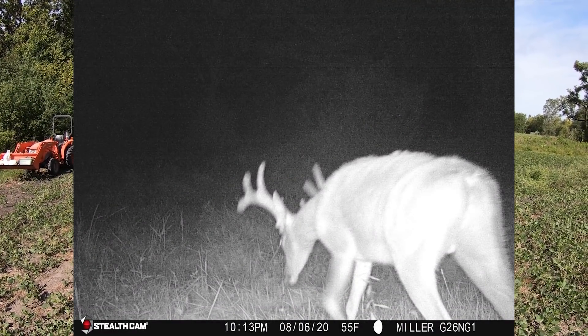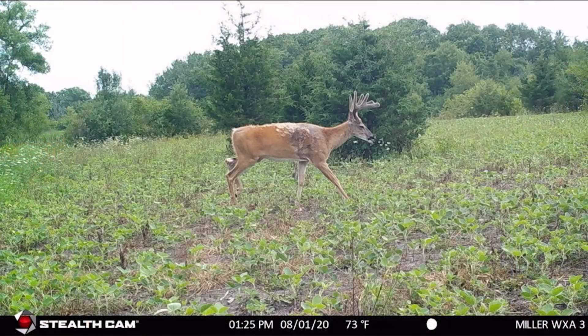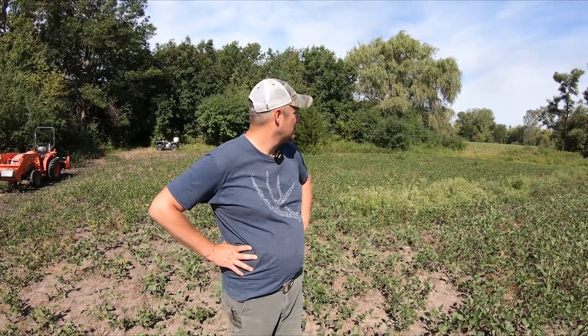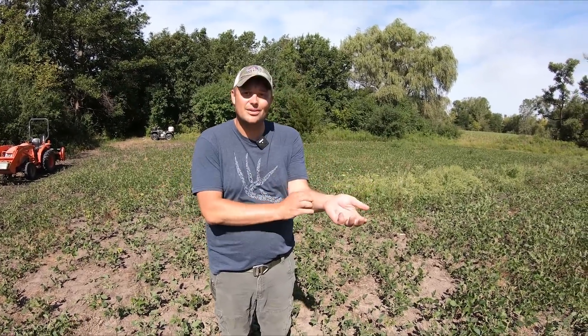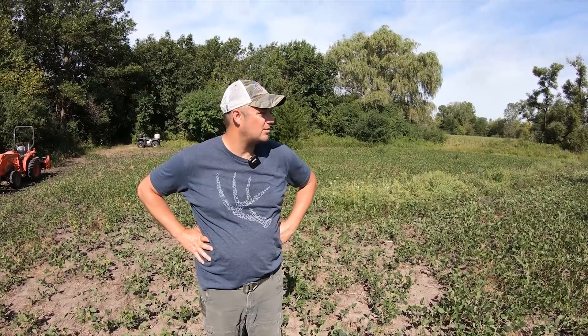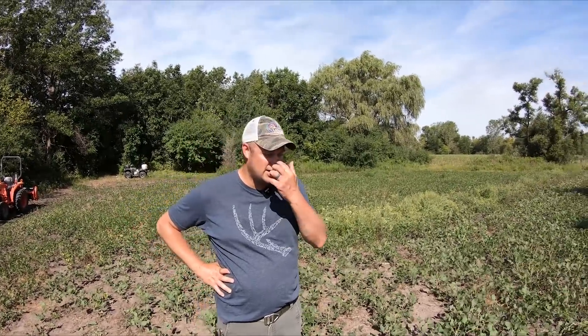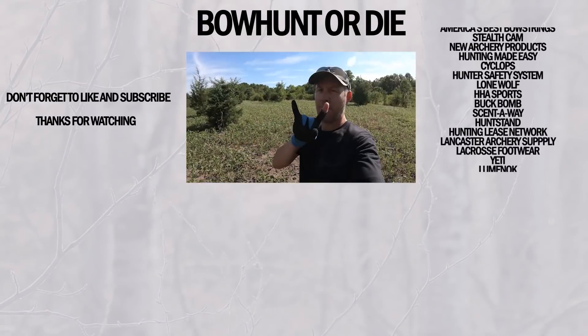I don't know if the tailless buck was born that way or something took it off, but he's a cool-looking deer. I don't know if I'd shoot him this year — hopefully he lives here and gets nice and old. We've probably got a little more work on this farm — swing back in one more time before season to get tree stands trimmed out and put the final touches on. But we're pretty close: food plots are done, cameras are up. Now we just need some deer to cooperate. Until next time — Bowhunter Diaries.